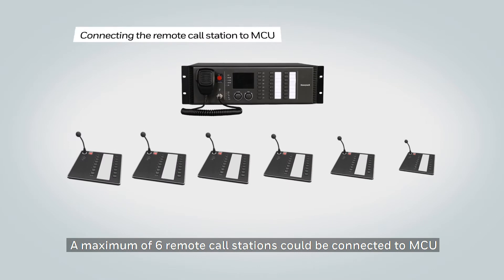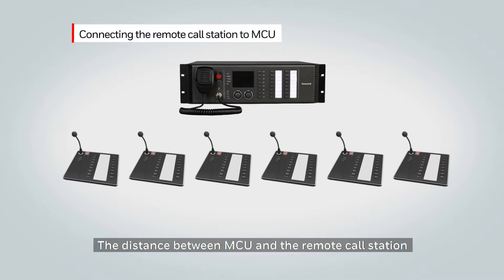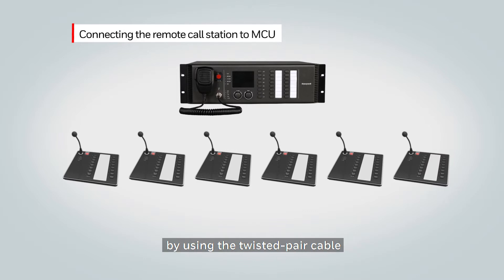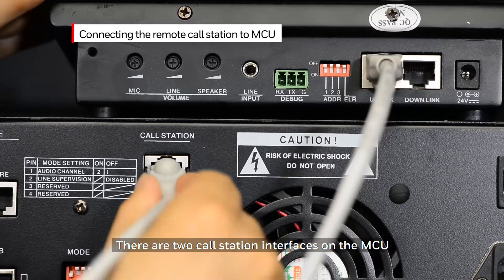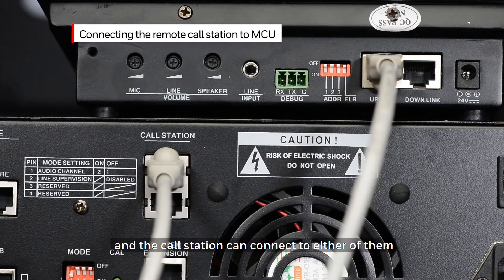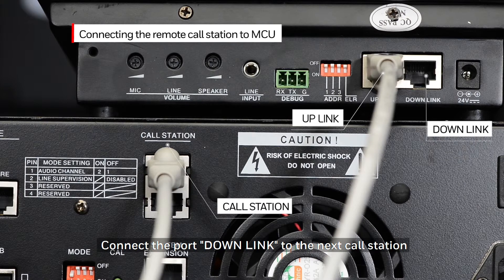A maximum of six remote call stations can be connected to the MCU. The distance between the MCU and the remote call station can be extended up to 600 meters or 1900 feet by using a twisted pair cable. There are two call station interfaces on the MCU and the call station can connect to either of them. Connect the MCU port call station to the call station's port uplink, then connect the port downlink to the next call station.